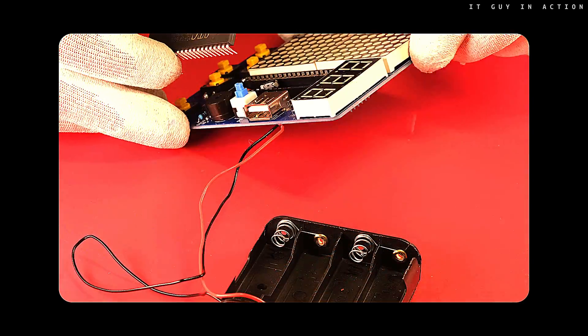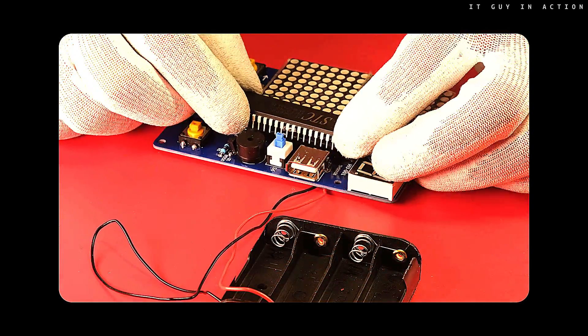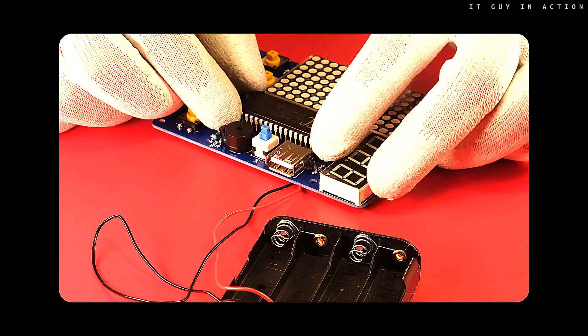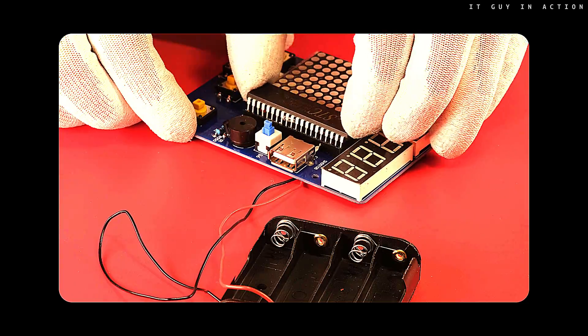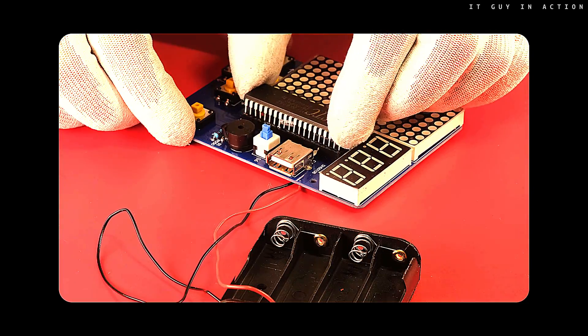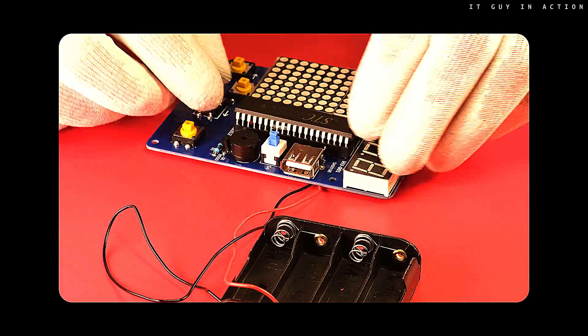Inserting a chip into the socket is not so easy if you do not have a suitable simple device for bending the legs of integrated circuits. Unfortunately I do not have one. Of course, such a chip must also be properly mounted so that the U-shape notch on the socket corresponds with the notch of the integrated circuit.